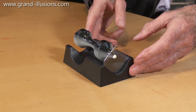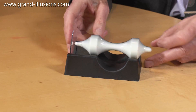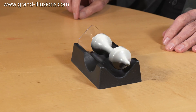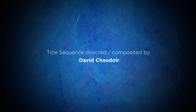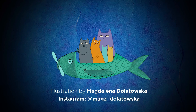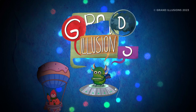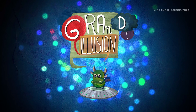A lovely, lovely piece of science, and visually very exciting to watch, and to wonder how it's working. What a piece! Love it!